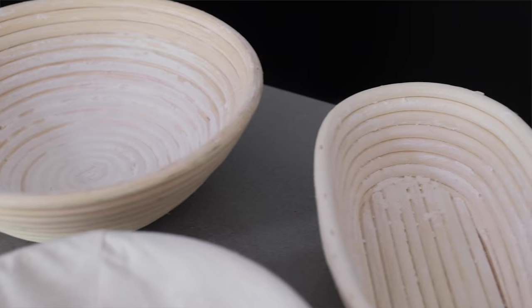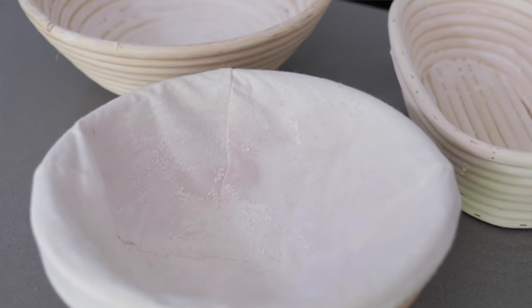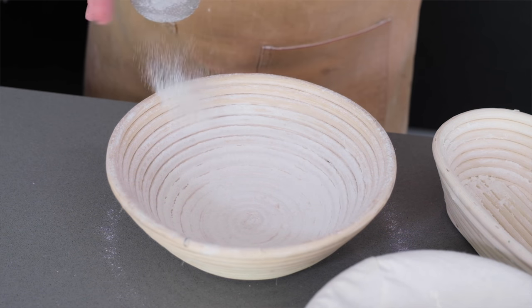While the dough is relaxing, let's talk about what we're going to prove the dough in. I like the classic cane banneton — really easy to get hold of these days, available online and from many bakeries. They also come in the batard shape — the oblong shape — and sometimes with cloth liners, which can be really handy when you're starting out because the cloth liners help the dough release more easily. If you don't want to buy any more equipment, you can also just use a regular mixing bowl with a clean kitchen towel placed in it. Dust that with flour — but the best thing to use isn't regular bread flour, which gets absorbed into the dough and causes sticking. Use rice flour because rice flour doesn't get absorbed and creates a nice barrier so the dough will release really easily.